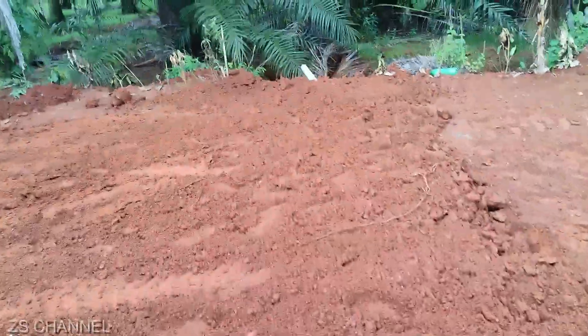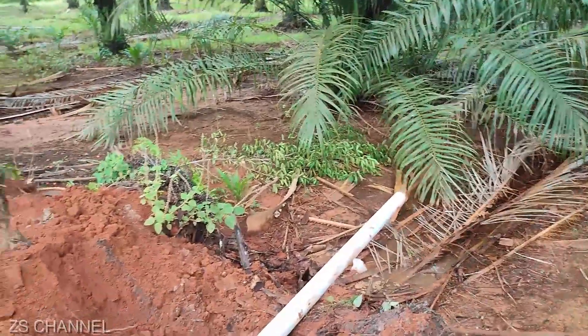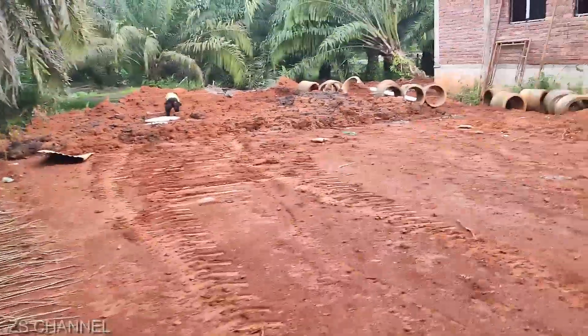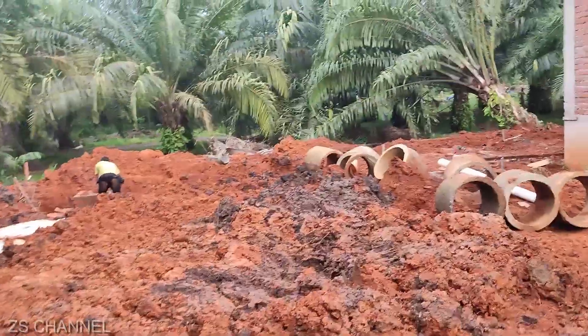Ni satu pipe ni — untuk mesin basuh. Air buang untuk mesin basuh. Jadi air buang ke apa ke, dia takkan masuk dari longkang. Semua keluar terus. Kita tak nak longkang tu jadi berkulak apa semua. Lama sum juga.